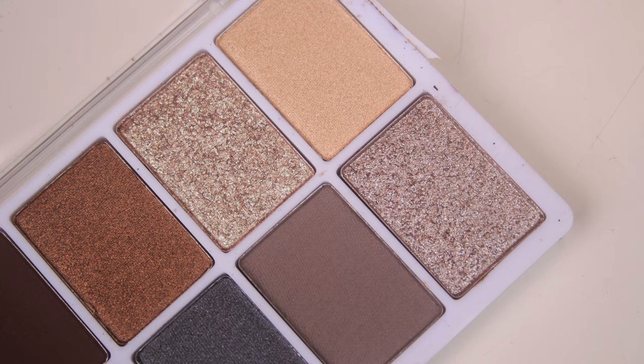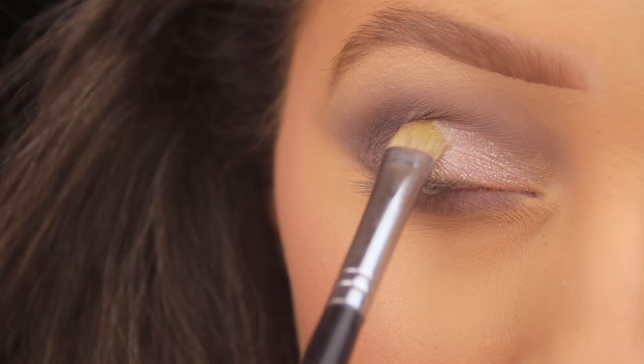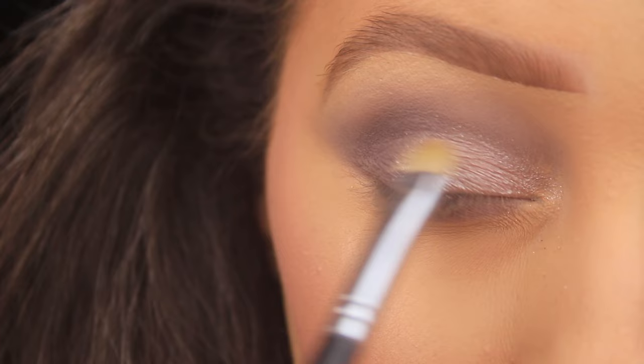Once we have our transition shade on there, I want to add a bit of sparkle onto the lid. So I'm taking that light shimmer shadow — the first shade on the bottom row — and I'm using a flat C-shaped brush from Blank Canvas Cosmetics, bringing it across the lid right across to meet the gray. You can apply this shade dry, or you can use a bit of water spritzed onto your brush or some setting spray to make those shimmery particles pop a bit further.